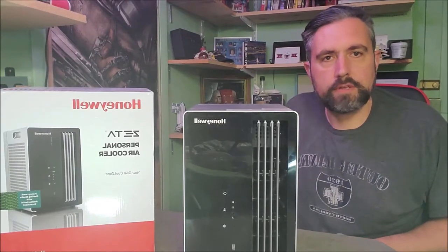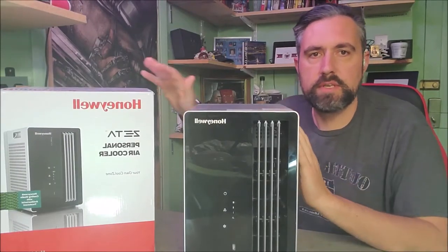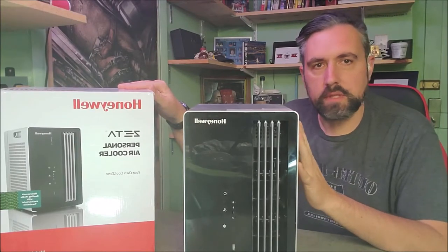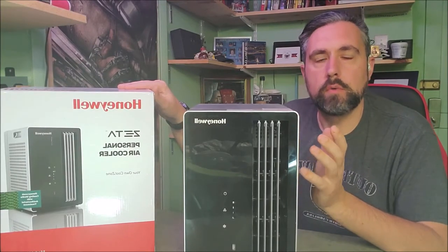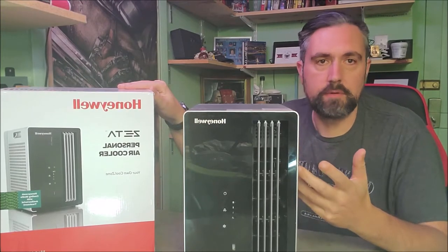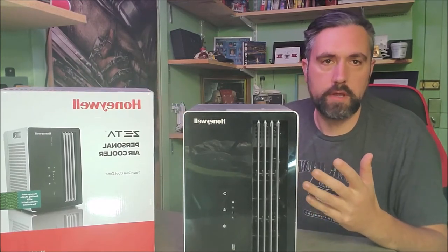Welcome back to Cerebral Overload. Today's review is the Honeywell Zeta Personal Air Cooler. This is basically like a mini air conditioner without all the freon and compressor components that are not only bad for the environment but also use a lot of energy.